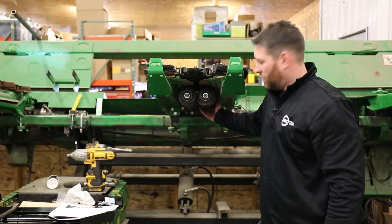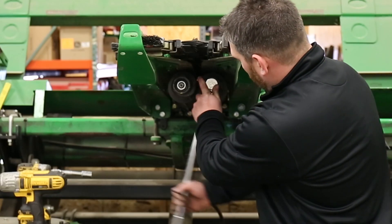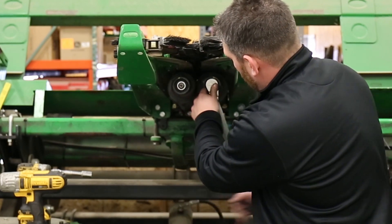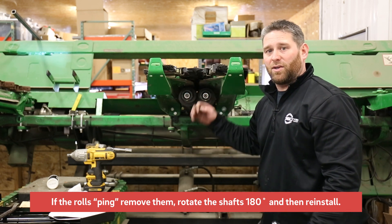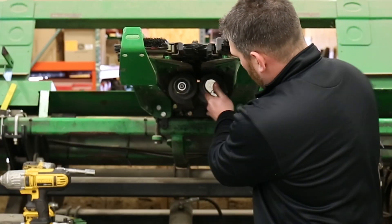With our cap screws torqued down and our flange nuts torqued down, I like to give these rolls a spin to make sure nothing hits and everything clears, and to make sure the cutting flutes stayed lined up. If you rotate these and you do have a ping, you need to take them back off, rotate the shafts 180 degrees, reinstall them, and try to spin them again.